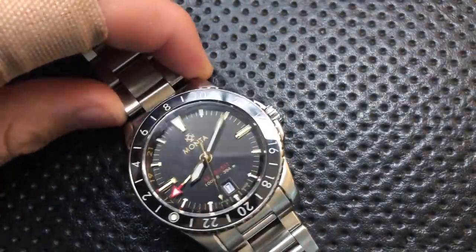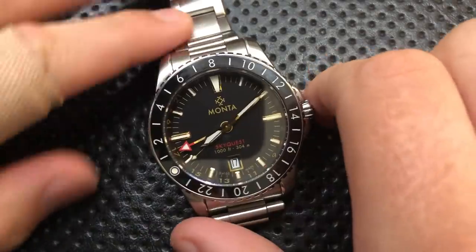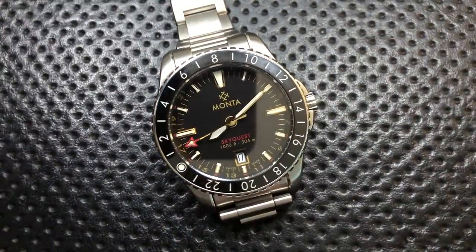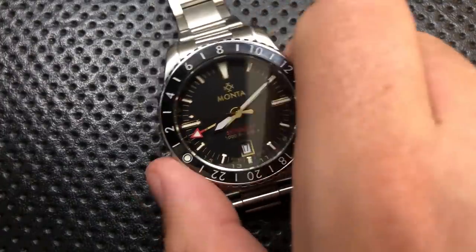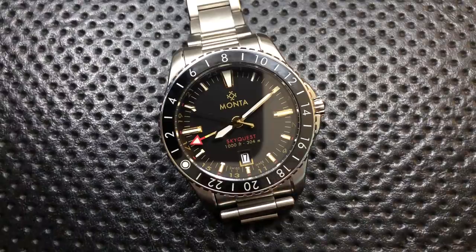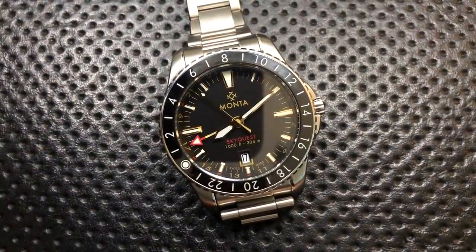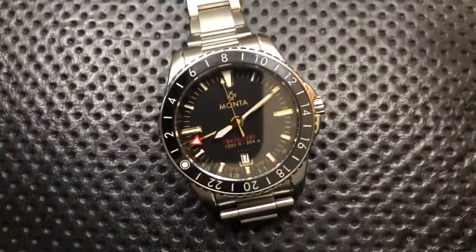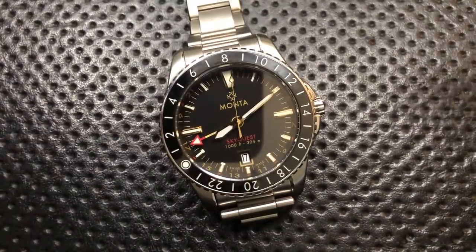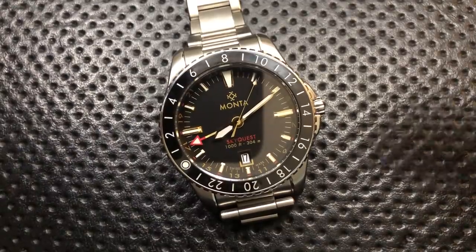Next thing: MontaWatch — who the heck is MontaWatch? There are a couple of folks out of St. Louis, actually, here in the U.S. Their watches are Swiss-made, but Swiss-made doesn't mean very much in the world — I'm casting doubt on the entire Swiss industry. It's a Swiss-made watch, but they're working out of the U.S. I previously reviewed the Triumph. They're a smaller micro brand affiliated with the folks who make the Everest rubber straps, and they're doing really nice work.